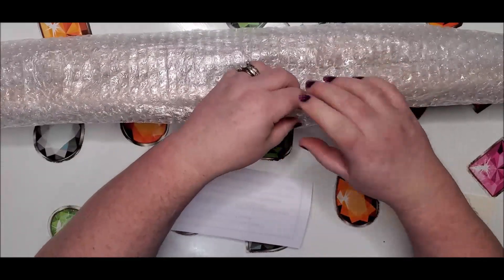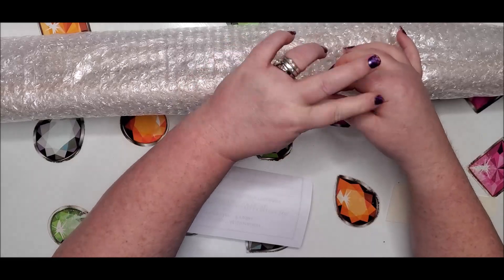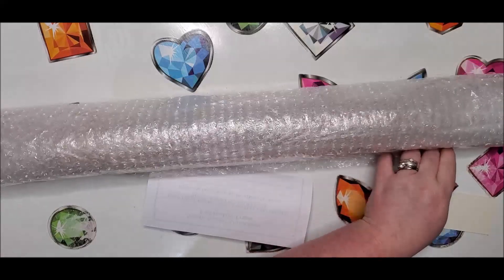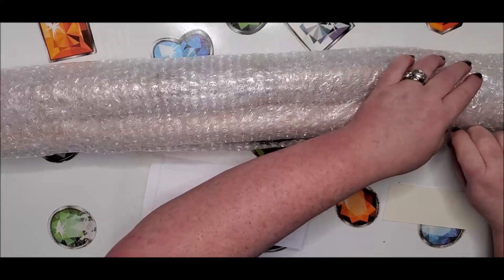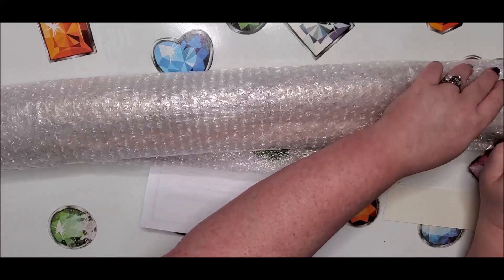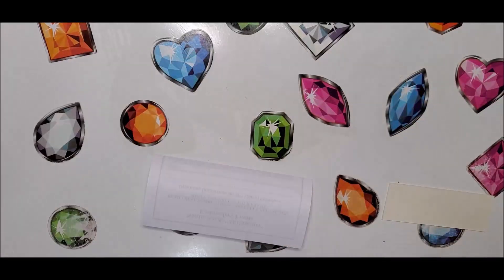He doesn't care, but yeah, that is an awful lot to spend on a frame. I'm going to check it out — I've seen videos, but I am going to look at it myself and show you guys to see if it's worth the hype and the money. They've got it packaged really well. I hate to throw away this much bubble wrap so I'm trying to save it to reuse it.